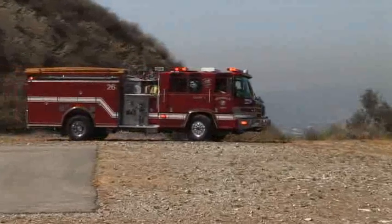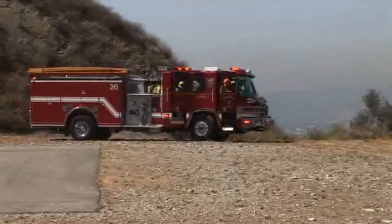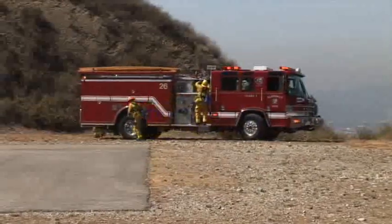When responding directly into a brush fire location, all PPE including web gear should be worn. The order is given for a progressive hose lay. Repeat the order.